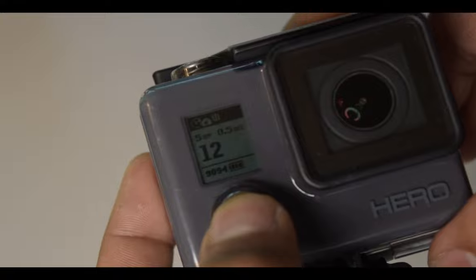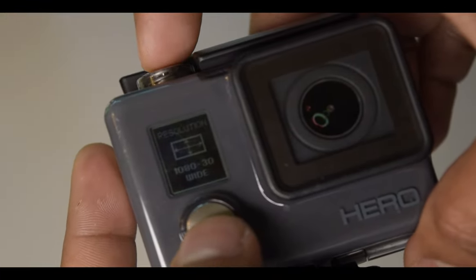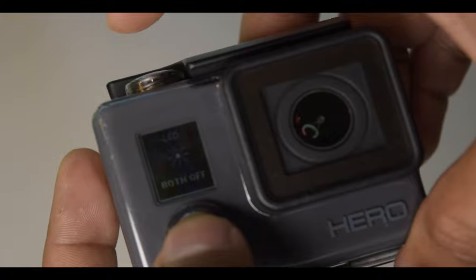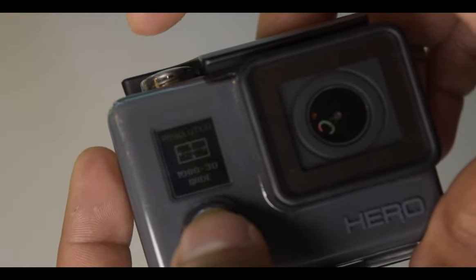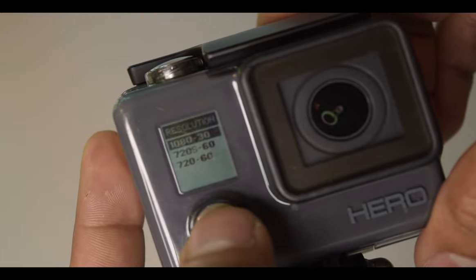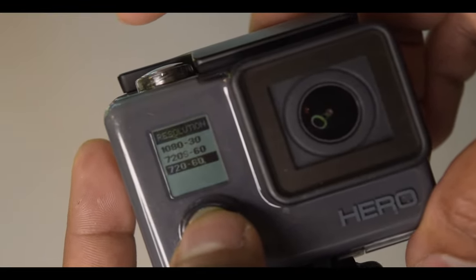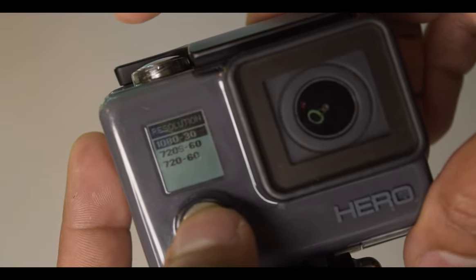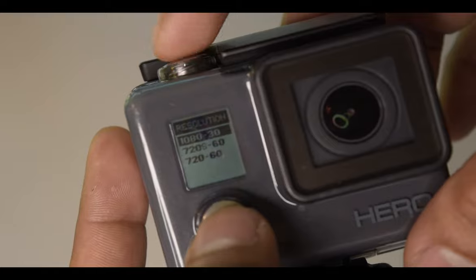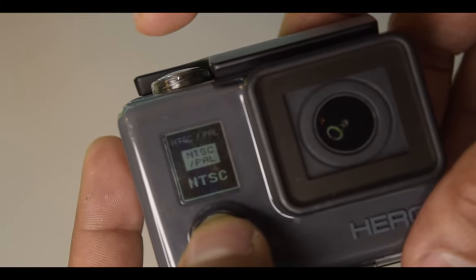Next there's time-lapse mode — I'll try that later. In the settings, if you press the mode button and navigate, you reach video resolution options. It shows 720p at 60 frames per second, and 1080p at 30 frames per second. The 1080p 30fps is quite great quality video. To select a setting you press the button to go in, and to exit you navigate to exit and click it.